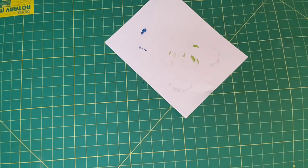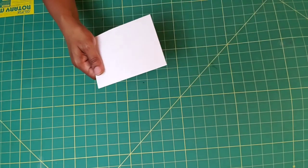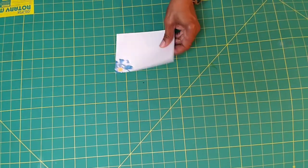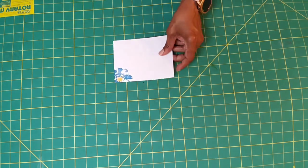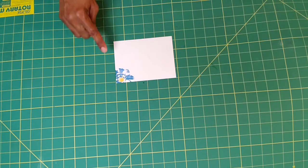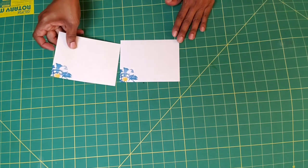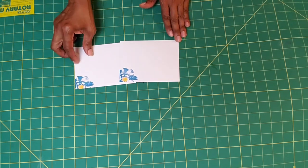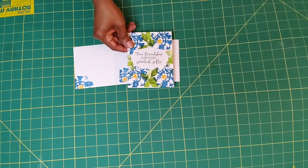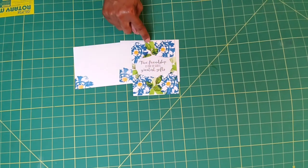What you can do is get your envelope. Make sure that you have it on the right side and stamp it in the corner just like we did the inside of the card — put a little stamp in there, just like so. Now, we have our sentiment and the leaf stems in there.